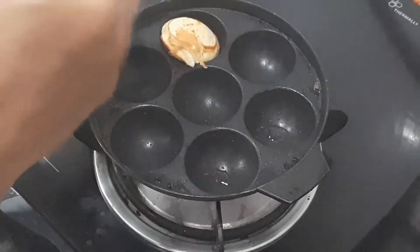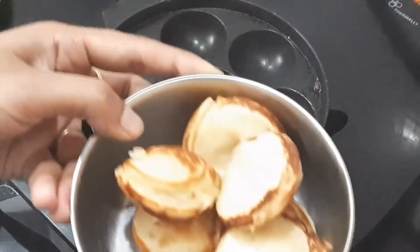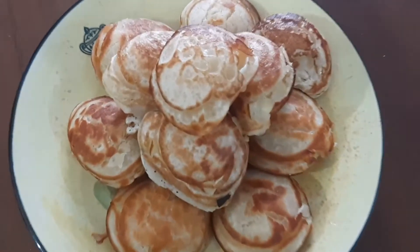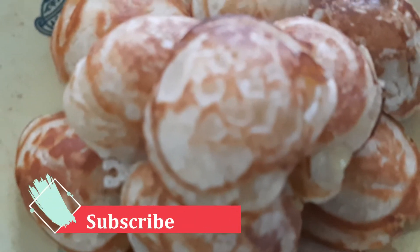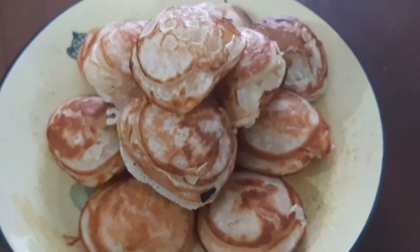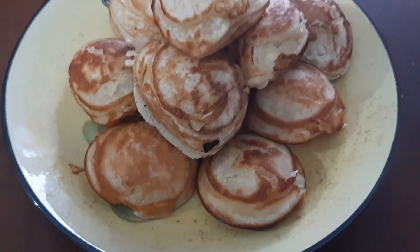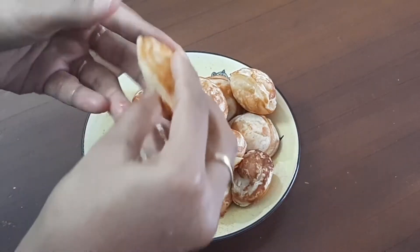You can use the batter to make a pancake, add honey and drizzle it on top. It's so good!